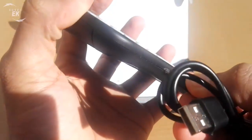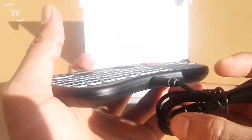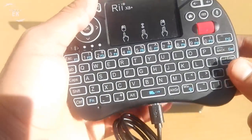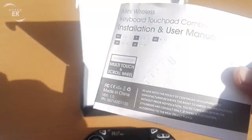The keystroke is nice and you get accustomed rather quickly to its mini format. Certainly you will not get the speed of a desktop keyboard, but it's a great compromise compared to a remote control or other keyboards in the same class.